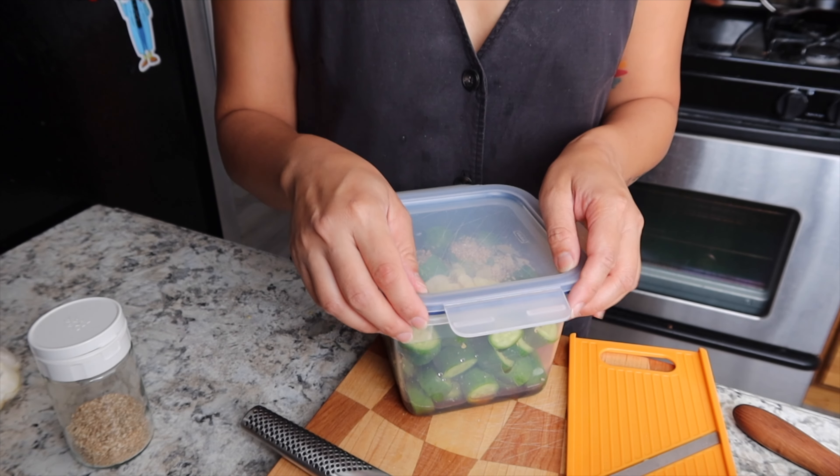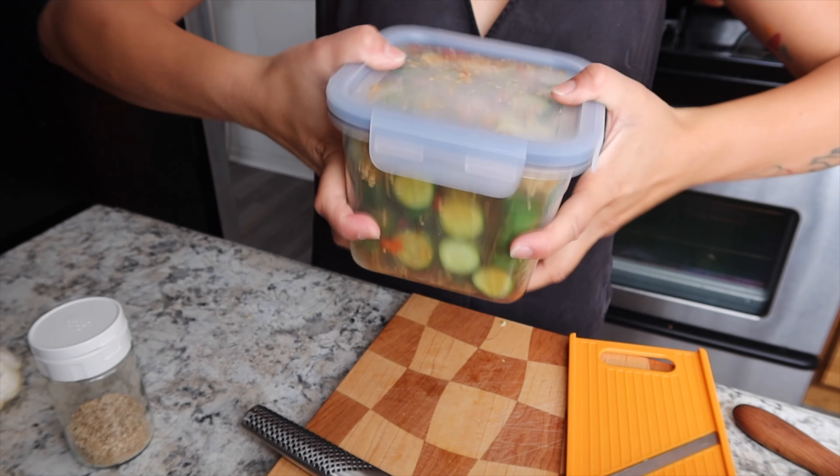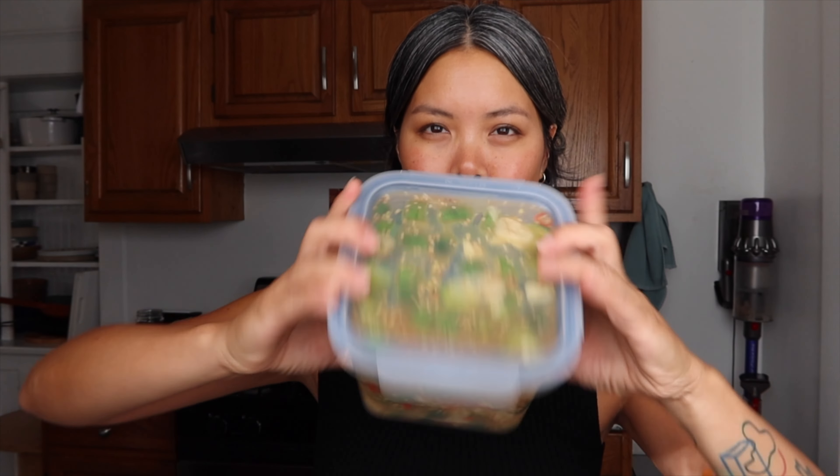After all the ingredients are in the container, I'm going to close the lid and shake it up, then toss it in the fridge and wait at least 30 minutes — it's better if it's the next day. It's been exactly 24 hours and I actually ate some last night when I got back, which is why it's gone down so much, but this is it and it looks so beautiful.